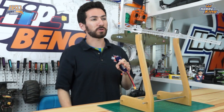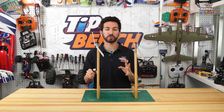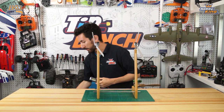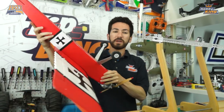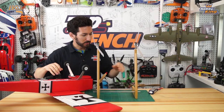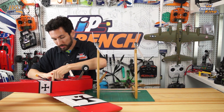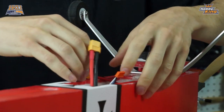Next, we want to install the battery in the plane. When doing any CG measurements, make sure you have all your electronics, hatches, canopies — anything that'll be on the plane when it flies — installed and ready to go. In the Ugly Stick we already have our receiver, ESC, and servos, so all we need to add is the battery. I'm going to place the battery in the middle of the battery tray and adjust it from there as needed to get the CG set correctly.